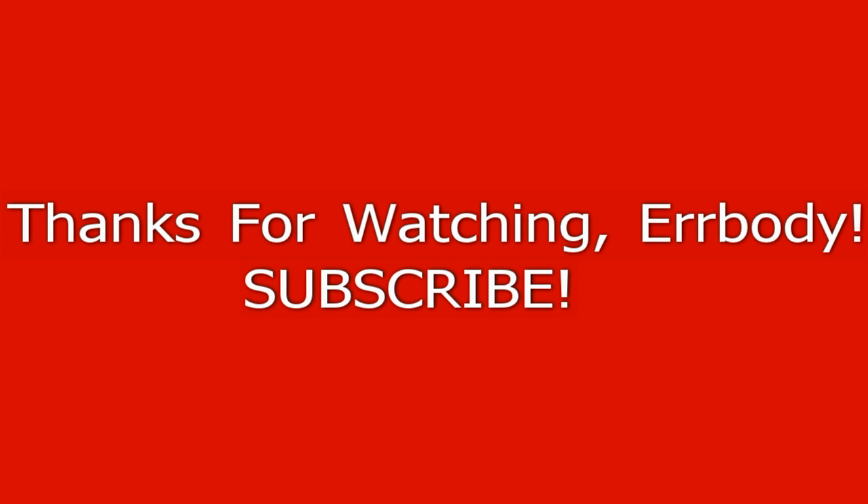That's pretty much all I'm going to say right now. I'll see you guys later. Hit the subscribe button up top, obviously. And I'll see you guys later — thank you.